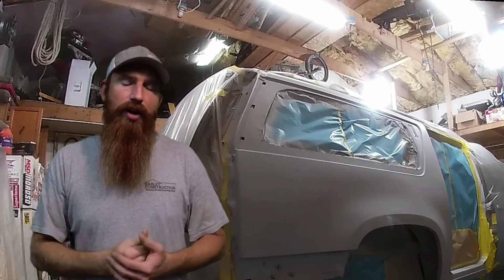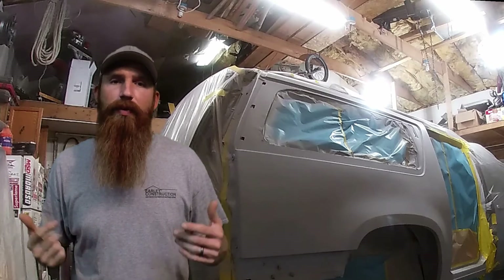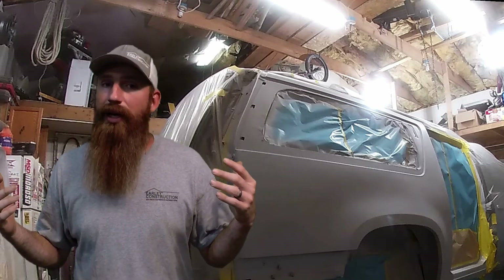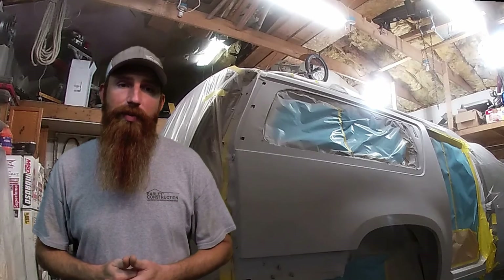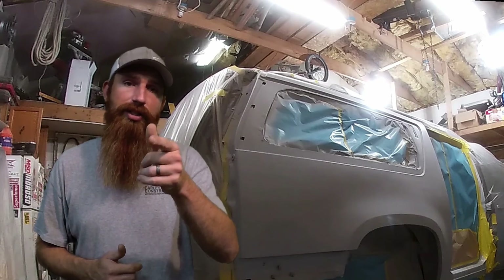All right guys, that's going to be a wrap for this one. We got all our parts in, got the quarter burned on, got everything bodyworked and in primer. The next step is to get this thing in paint — but you're going to have to stay tuned to the next episode to see what that looks like. Thanks for watching and we'll catch you on the next one.